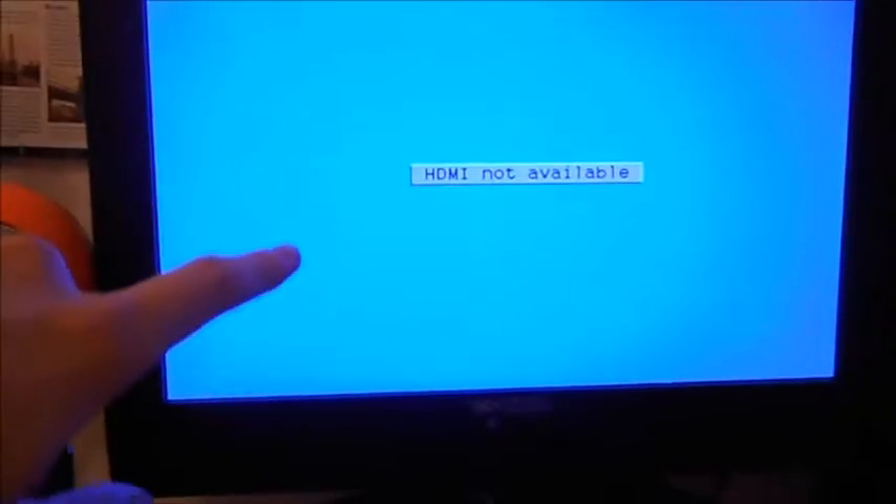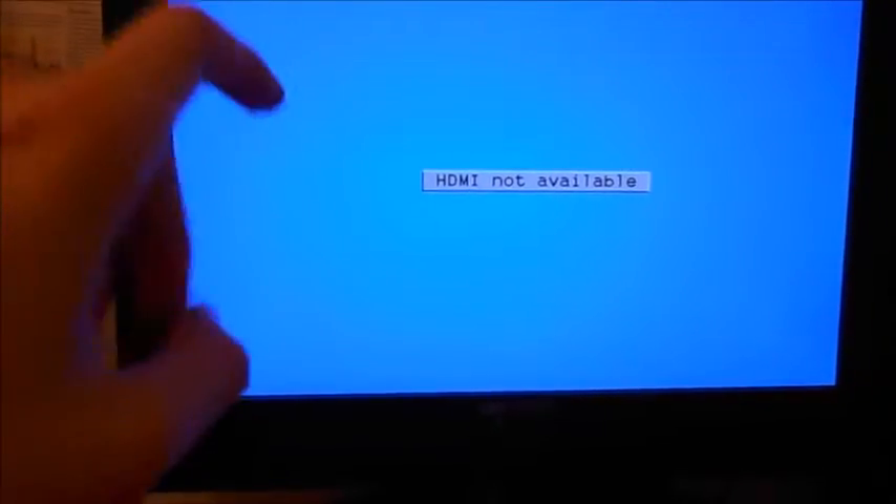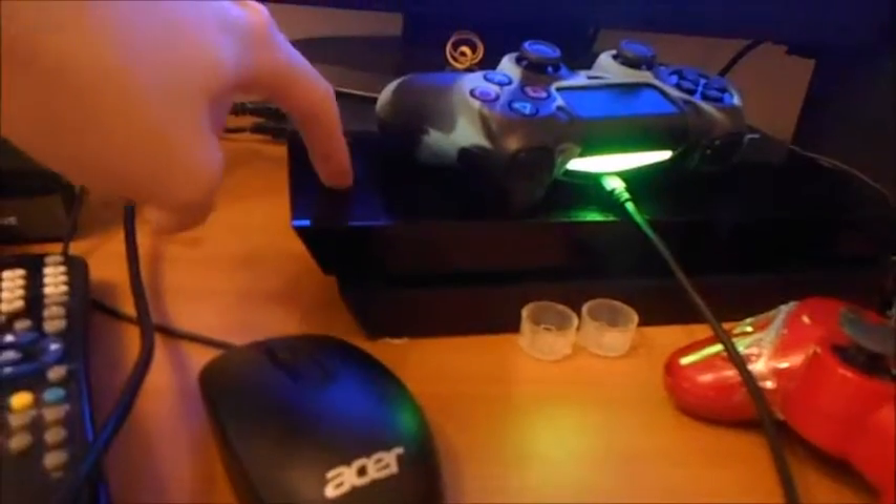But the only problem with that is, no matter what I do, I cannot get this screen to go. So what I'm going to do is show you what happens when it's just a direct HDMI cable from the TV to the PS4, instead of going through the Elgato which obviously doesn't work. So let's do that now.